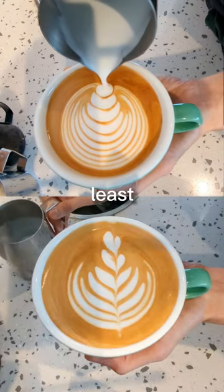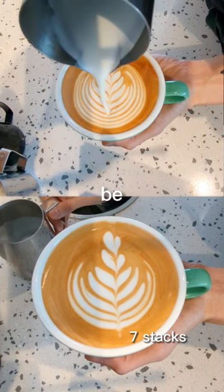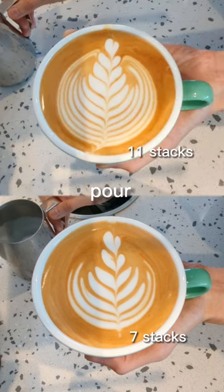Last but not least, just focus on slowing down the whole process. It should be an extremely careful pour that you're doing here.